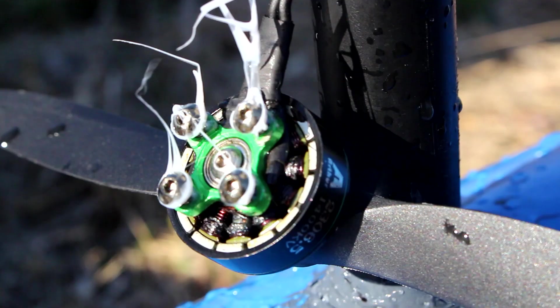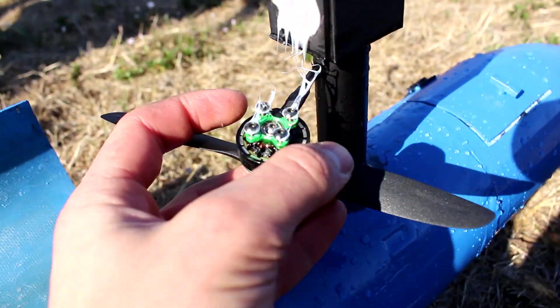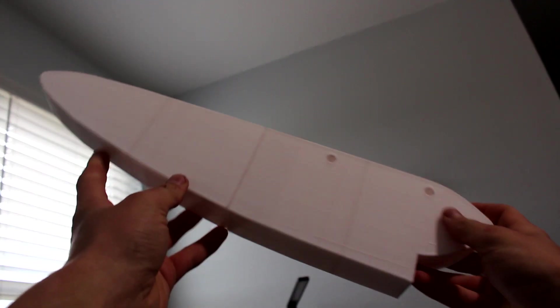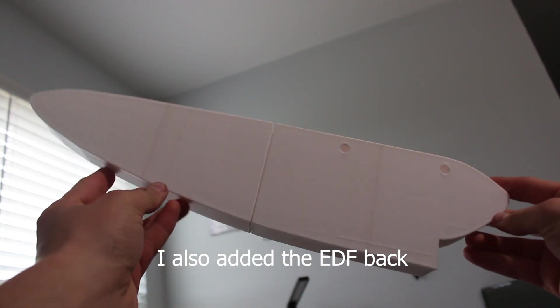I had apparently bought a prop with blades that had too much pitch, so the extra pitch combined with water going into the propeller caused the motor to overload and burn up. I then 3D-printed new floats with mounting points further back so the floats would stick forwards more, but I also made them skinnier — which in hindsight wasn't a very good idea.